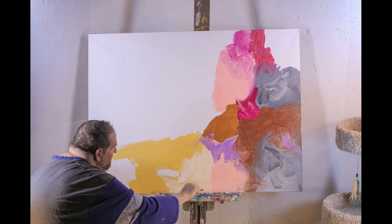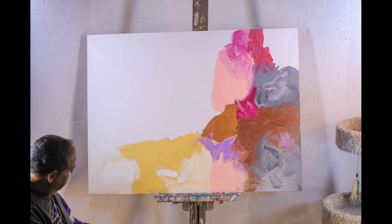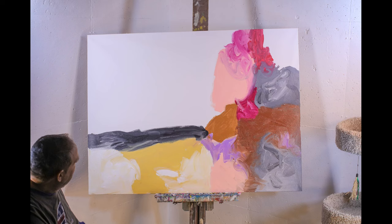I really like the gray in this painting — it really is a different thing for me. I'm also going to use some black in this painting, which is another thing that I usually don't do.